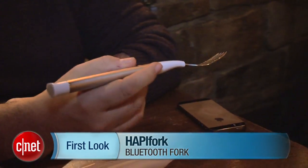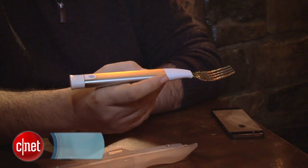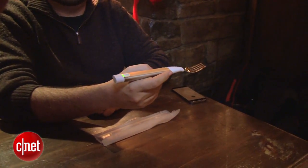Hi, I'm Scott Stein and this is a Bluetooth vibrating fork called the Happy Fork. You may have heard about it because for over a year it has been talked about in the news. We also talked about it at last year's CES and it's finally available via Brookstone for a hundred dollars.